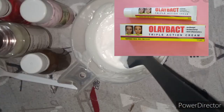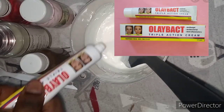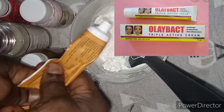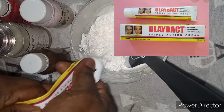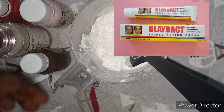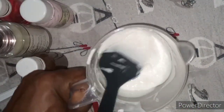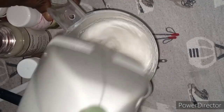After adding in your Bendone lotion — I added 85 ml into the measuring cup — I'm adding in one Olibut tube cream. It's very good for eczema, rashes, and also itching. I've added in one tube. If you are using 250 ml of Bendone lotion, you can use two Olibut tube creams. I'm going to use my stick blender to blend it a little bit.